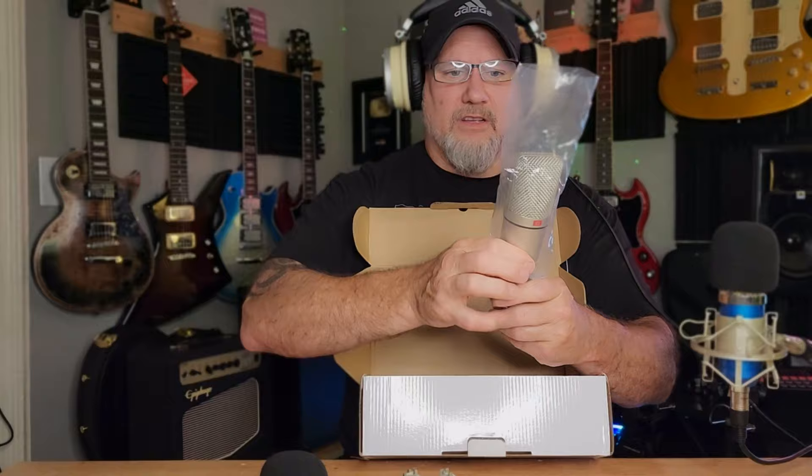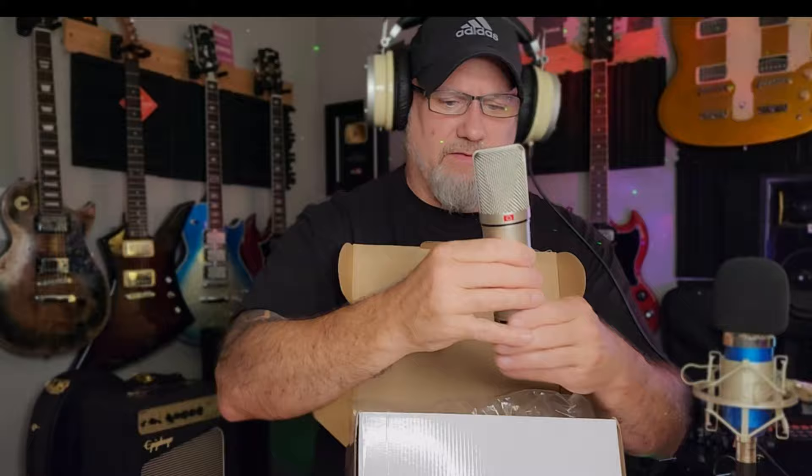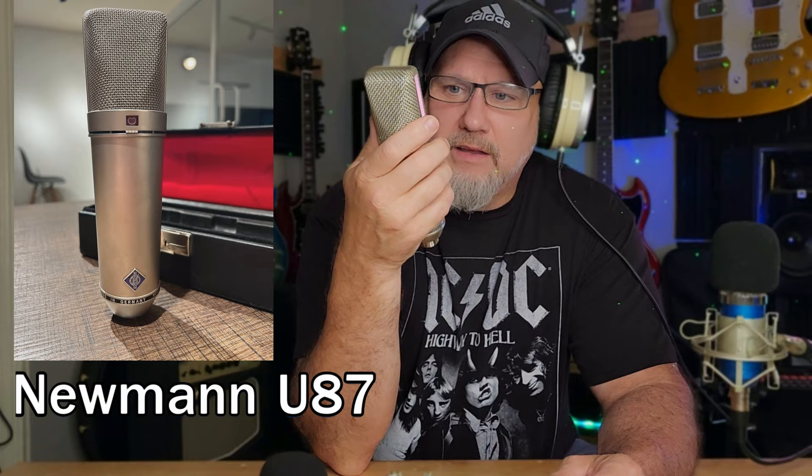Here is the microphone — you guys probably already know what this is supposed to be a clone of. It's got a decent weight to it, it's not a heavy microphone by any means, but it looks good. It's labeled U87. For those who don't know what a U87 is, go check it out. This is going to be nowhere near the quality of the real deal, although you can get decent sounds out of any microphone depending on your settings and noise gates. They advertise this as a large diaphragm microphone, but this is actually a very small diaphragm microphone.